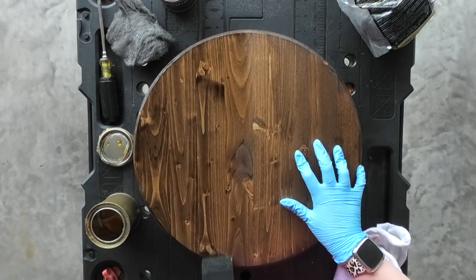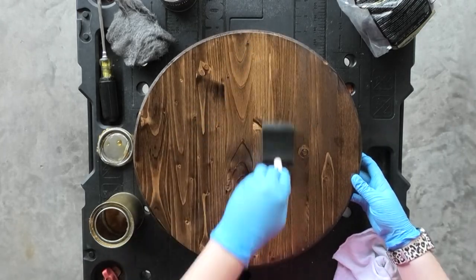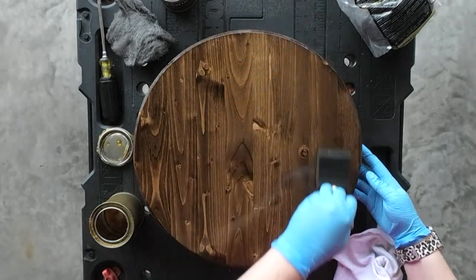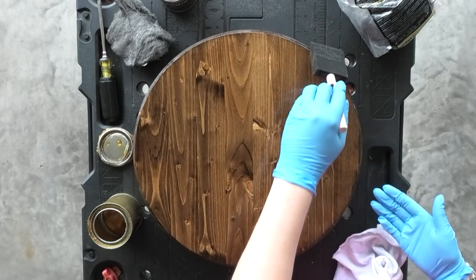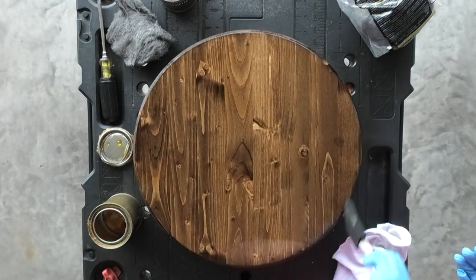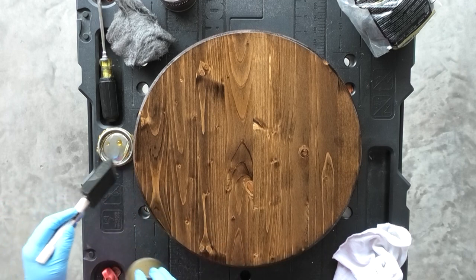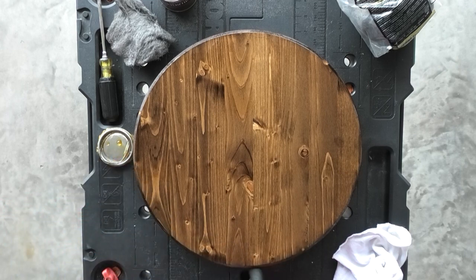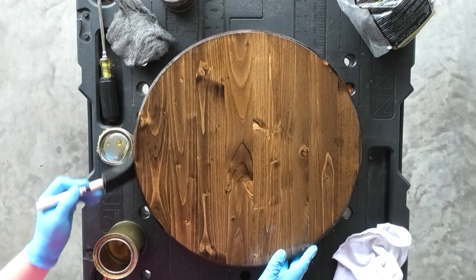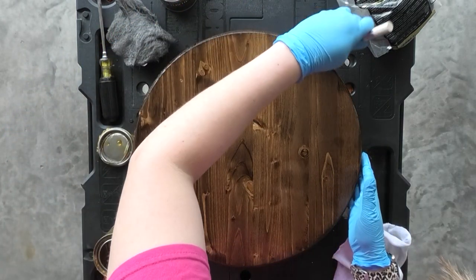I also did not wear gloves in the first coat of polyurethane, but I highly recommend that you do because polyurethane on your hands is super sticky and a pain — so be sure to wear gloves. Make sure to check the glare of the wet polyurethane so that you can see any areas on the surface that you missed. Then set it aside to dry before moving on to the vinyl step.